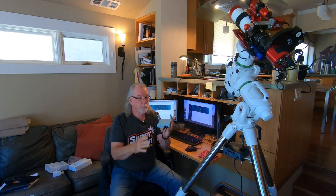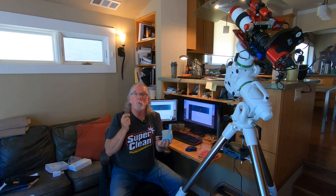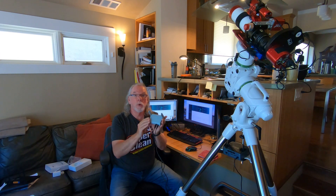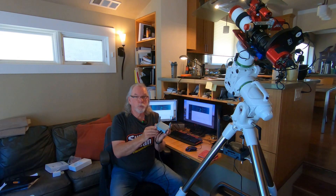Some of the reviews said that the newer model did not get as hot as the Slate. The reviews said while the Slate got warm, you could hold it in your hand but you wouldn't want to hold it there for very long. This one has been running now for close to two hours and it's very cool, and it's quite warm in the house right now. So this is working out well.